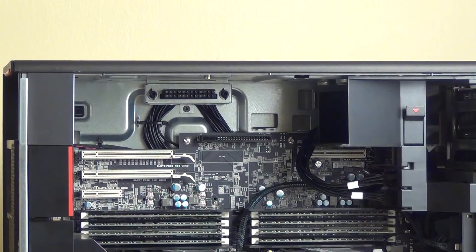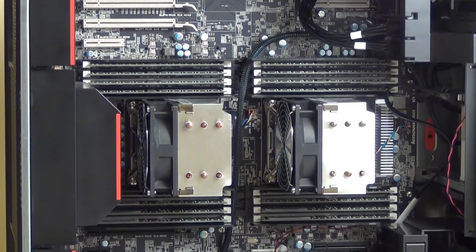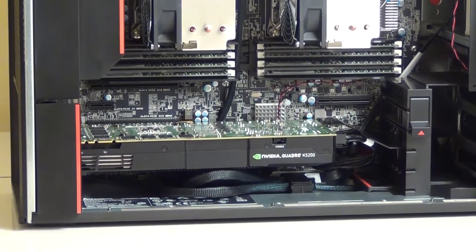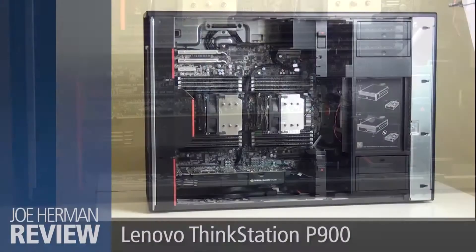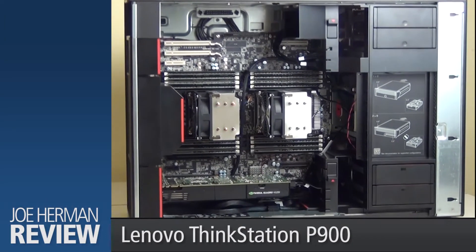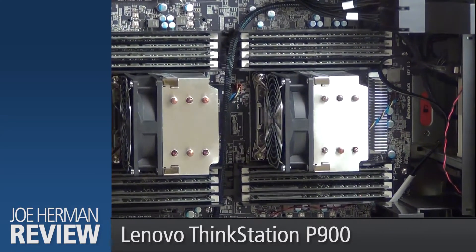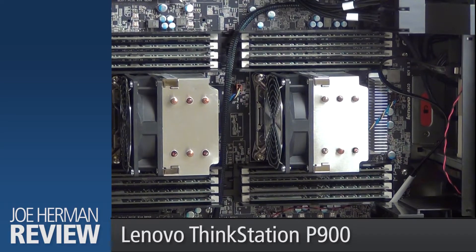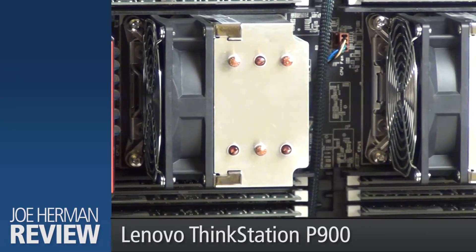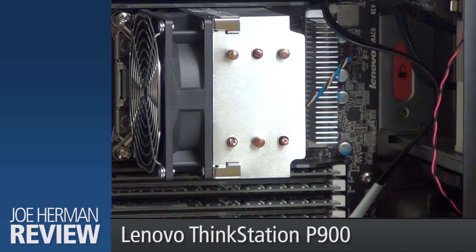Now all of the internal components of the machine are revealed — the PCI slots, memory sockets, CPUs, and the capable NVIDIA K5200 GPU. The two Intel Xeon E5-2687W v3 processors each feature 10 cores and 20 threads running at 3.1 gigahertz and a 25 megabyte cache. That's 20 cores and 40 CPU threads, which delivers great performance for demanding rendering and post-production jobs.